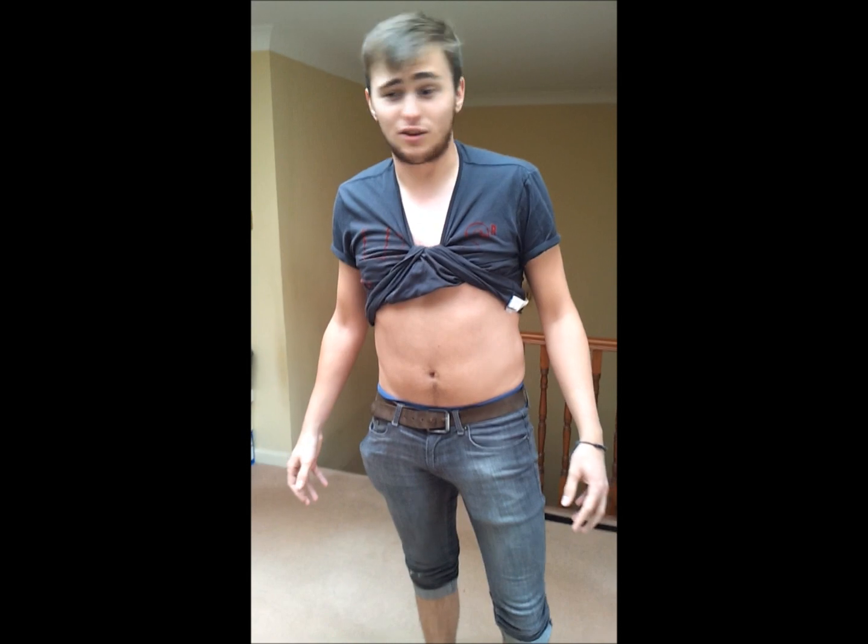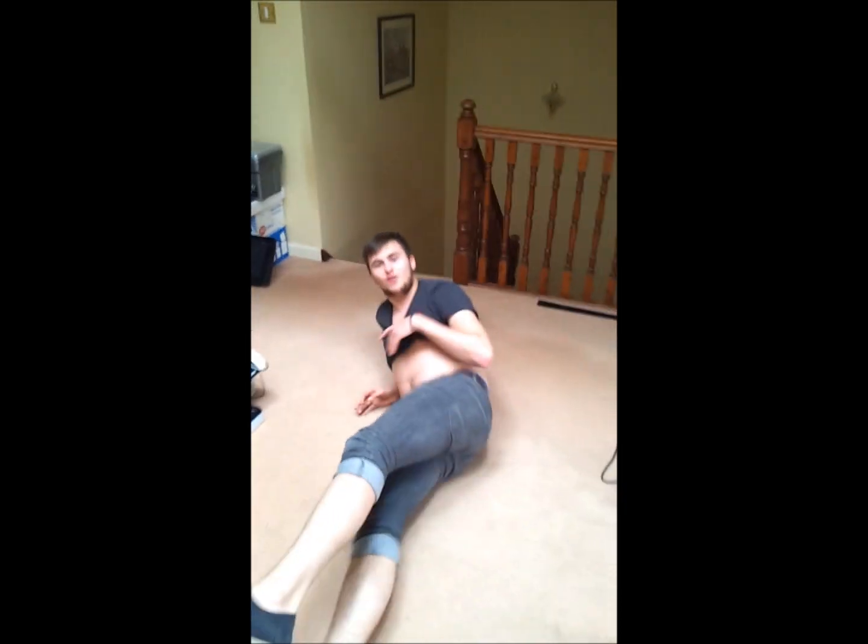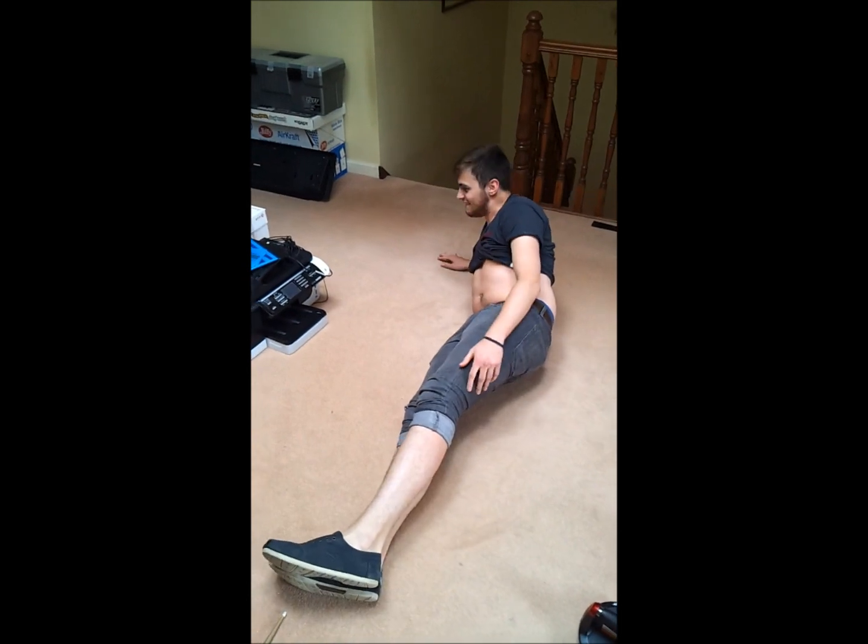In our last episode you saw me having vocal techniques, and I feel like I should be showing you some of my fitness routine — the way I sing to make me sing properly. First I'll do my first core exercise: get down like this, and bring your legs right up and down. I'll demonstrate.